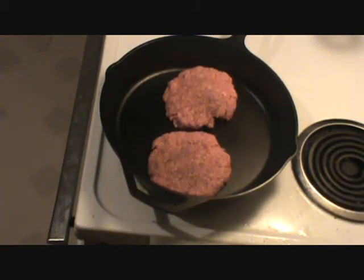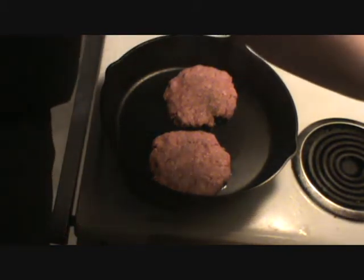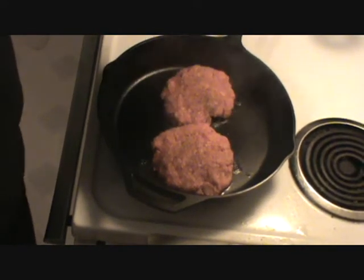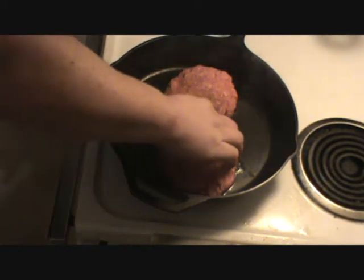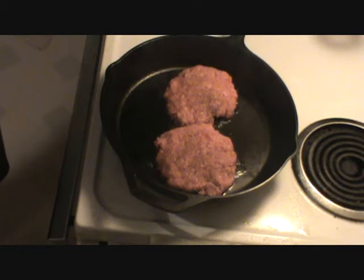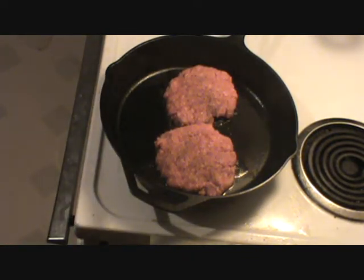Let's just let them sizzle for a few minutes. Turn it down a little bit — it's a little high. Don't touch your burgers, let them sit there, let them cook. These are pretty thick. If you want a well-done burger versus medium or whatever — I'm going to get these pretty well done. I like my steaks medium or medium rare, but I like my hamburger meat done. I want them cooking probably about four or five minutes on that side.